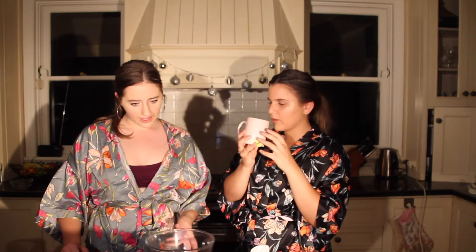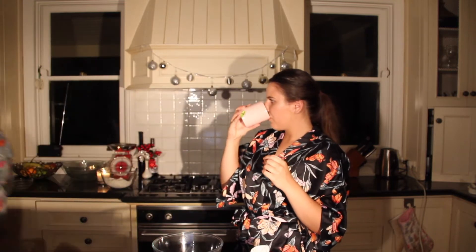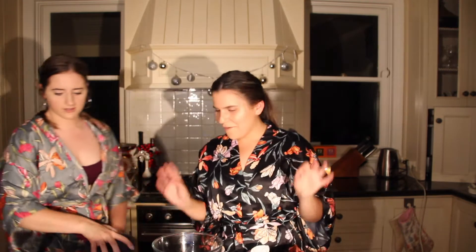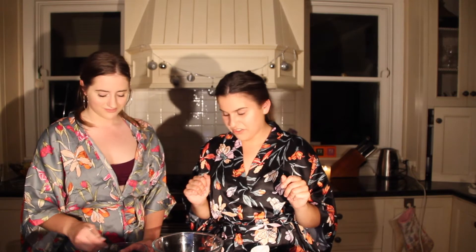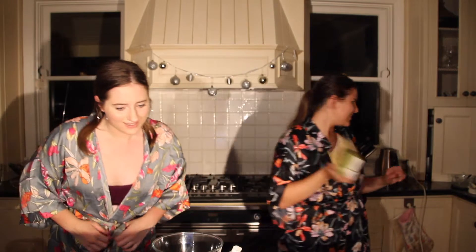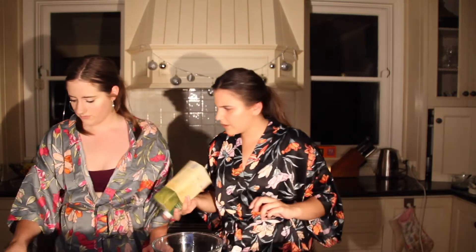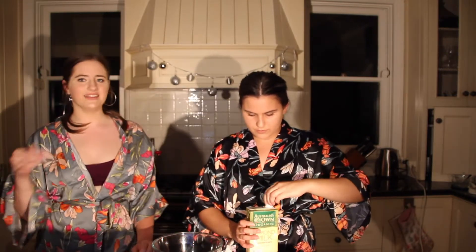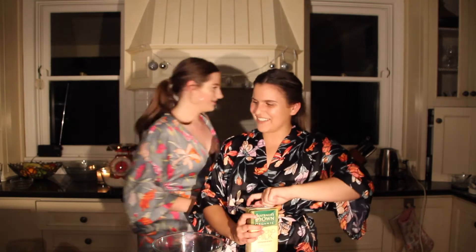So now we're going to add the melted butter. There are flour clumps — that looks so bad. I've never thought melted butter looked good, but it's not today. How much do we need? Half a cup. And then we also need to put in a third of a cup of sugar. They said cane sugar — we don't have that because we're not healthy.